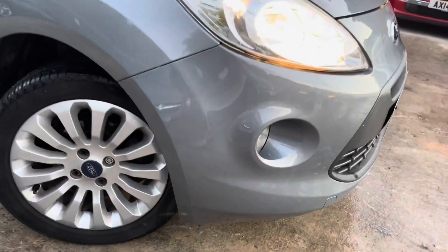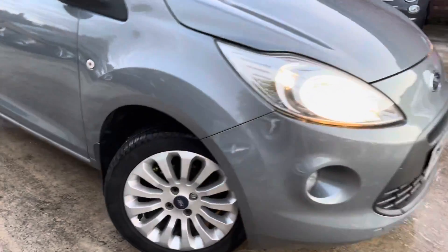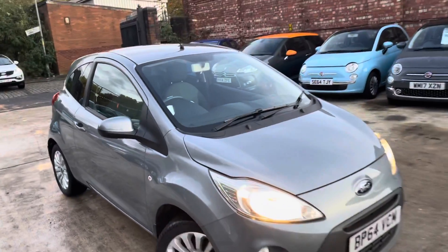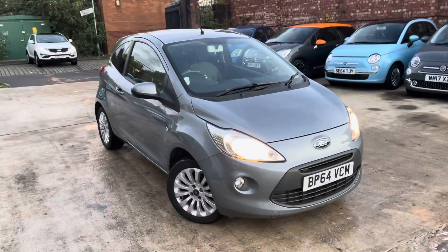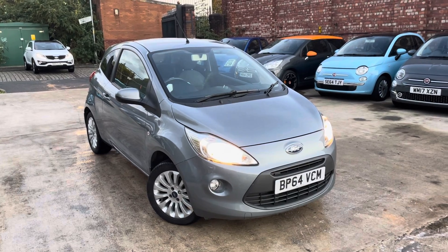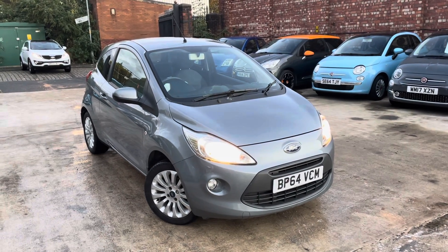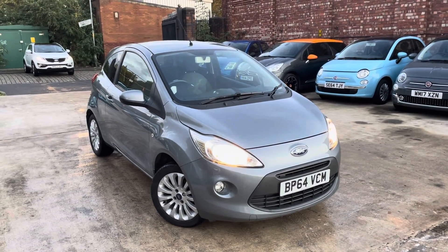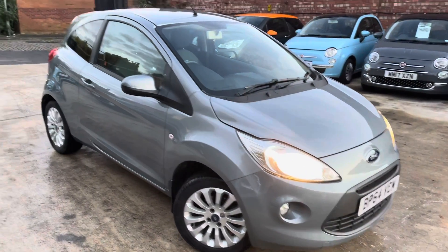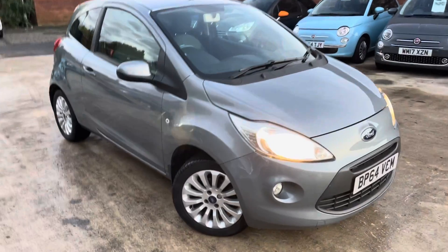But no nasty scrapes or dents or anything like that. I'll just show you the driver side alloy — it is in really good condition. Really, out of the alloys, it's just that front left one that's not in the best condition. But overall, for the age and mileage of the car, you're getting a really, really nice Ford Ka, to be honest with you. I think you'd struggle to find a better one on the market, especially in this colour — it is a very eye-catching colour.